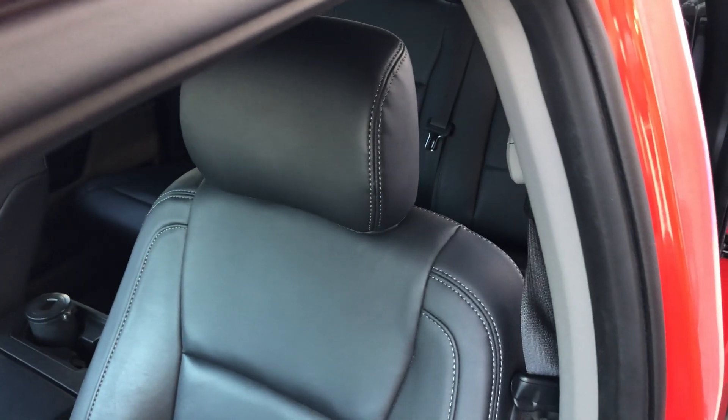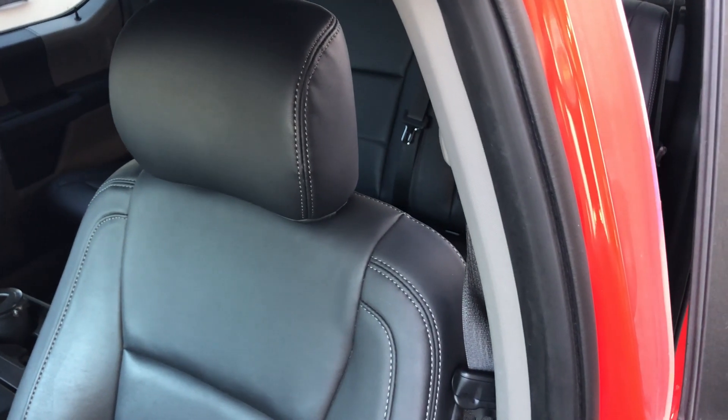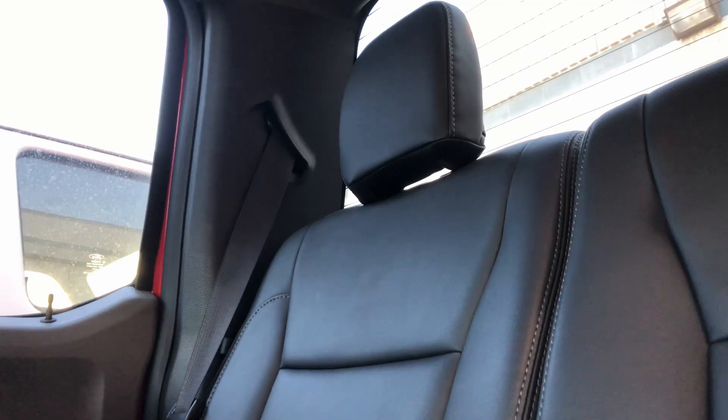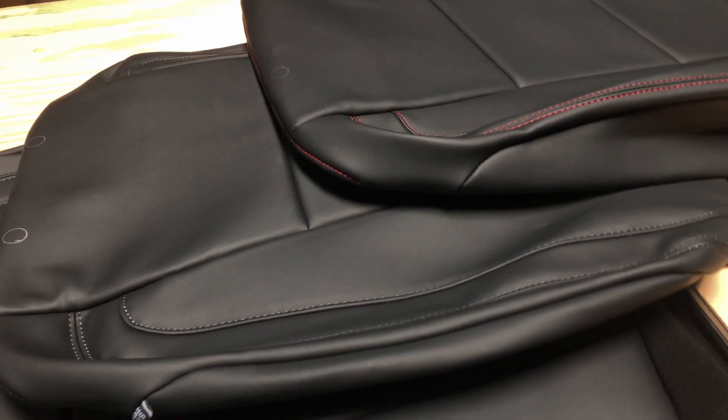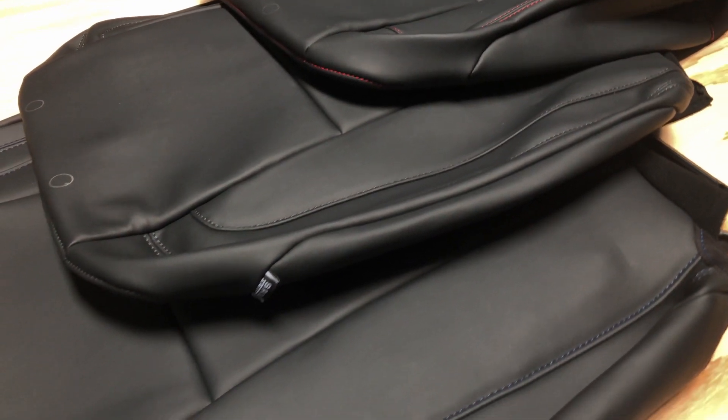Installation takes roughly 4-6 hours, depending on how comfortable you are with the process. If you're looking to get it installed by a professional, we made it easier for most upholstery shops to install these covers without any issues.